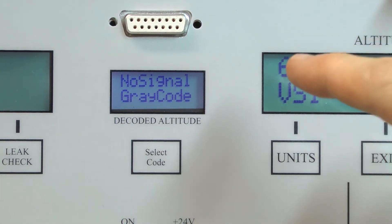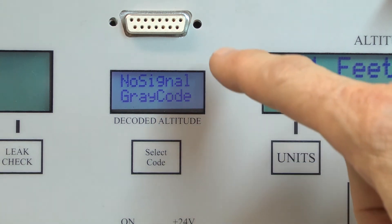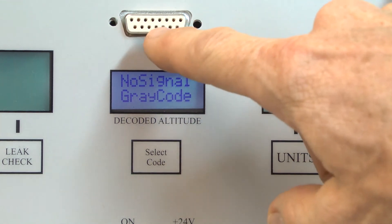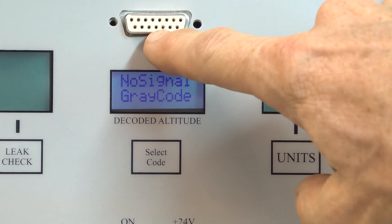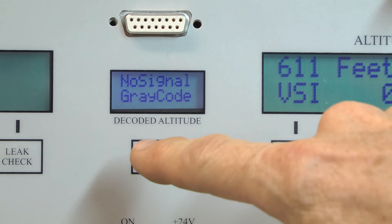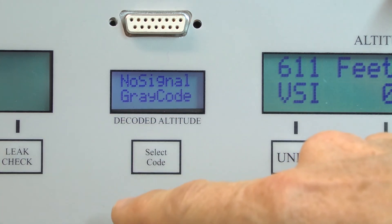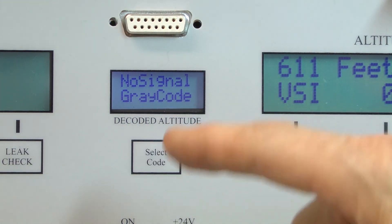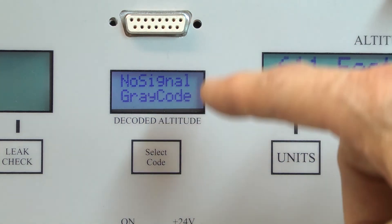I would like to mention one word of caution. We've had a few cases where customers wired a cable incorrectly and had 24 volts going to one of these gray code input lines. That caused the internal microcontroller to burn up because it is a 3.3 volt microcontroller and the 24 volts just zapped it. So be cautious, do not do that, and triple check your wiring before you turn it on.